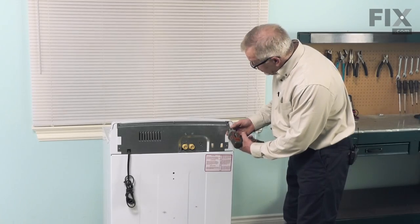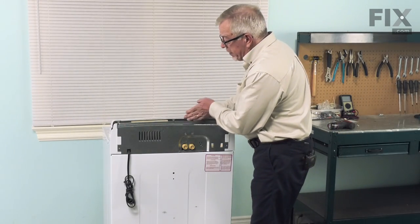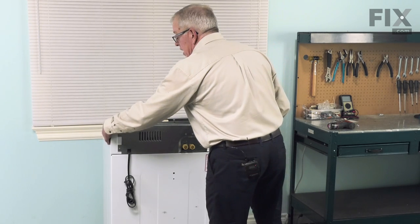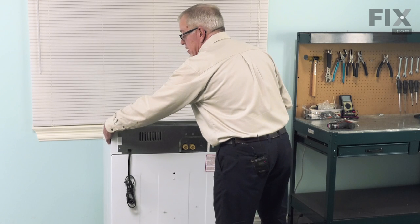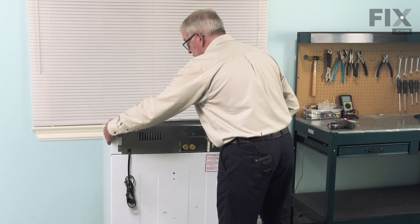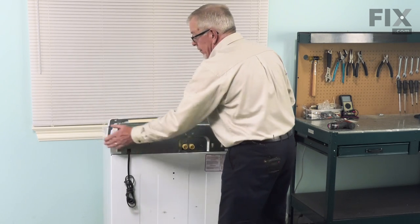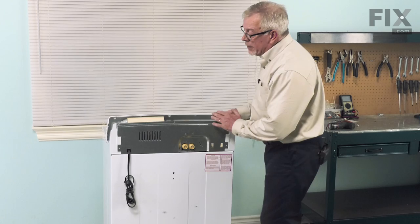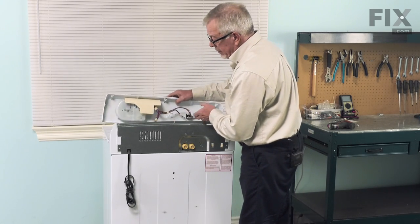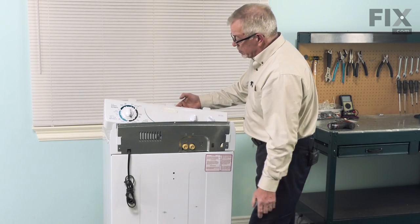Next we'll remove these three screws. That will allow us to tilt the control panel forward, and then we're going to slide it sideways to disengage the locking tabs that hold it into the main top.